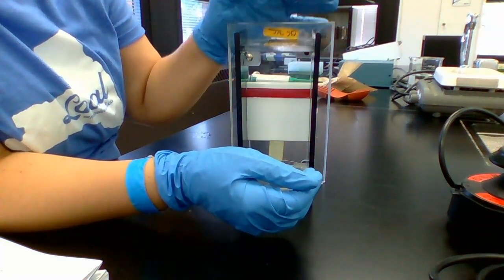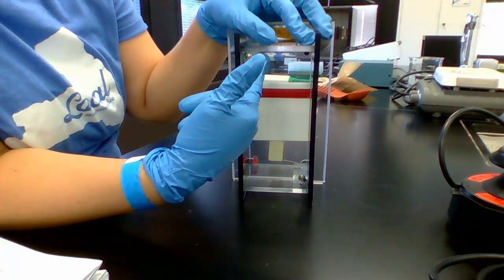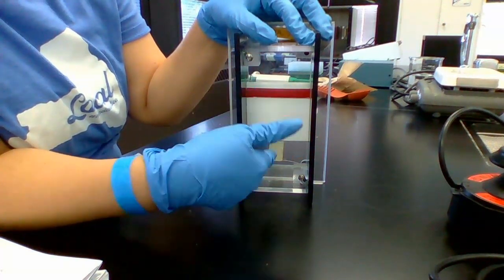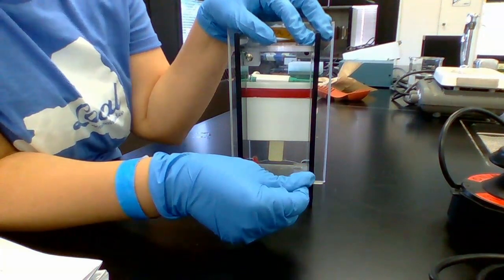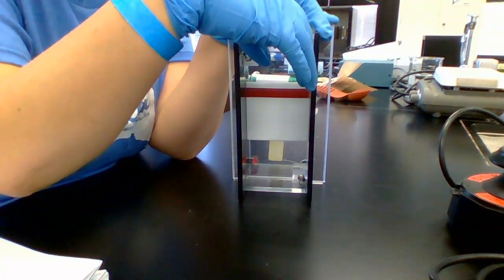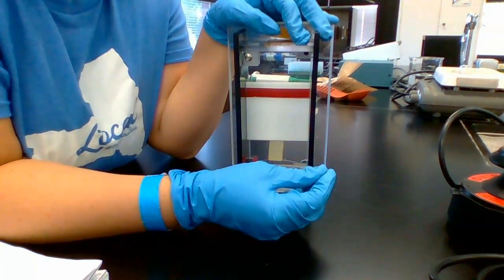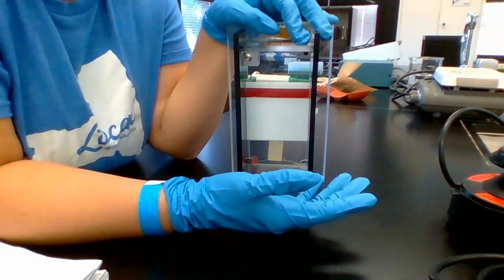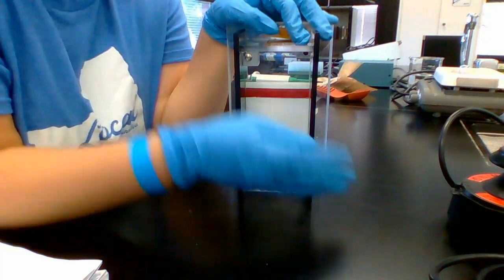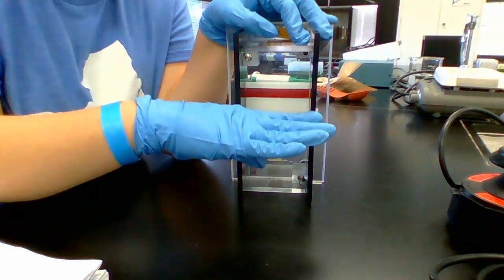Current is going to be applied, running from the negative electrode towards the positive. My negative electrode is up here and my positive electrode is down here. Current will come in from my power source running in this direction from negative to positive. Think about the charge on DNA — because of those phosphate groups, DNA has an overall negative charge, so naturally DNA is going to run towards the positive electrode. It's going to be pushed and pulled in that direction.